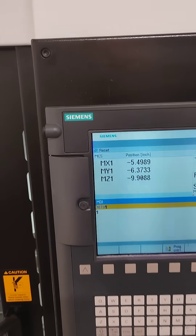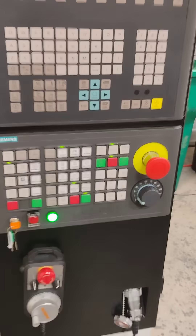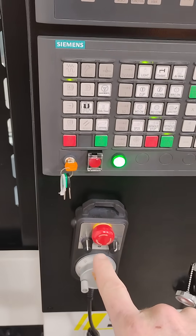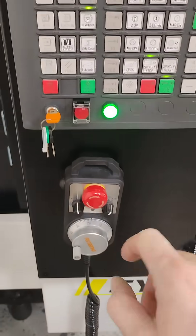On the Sile machines with the Siemens control, to get this thing to move, first you cannot be on zero. If you're on zero, it will not move when you're trying to use the pendant. Then go to jog, handwheel, and that activates this.